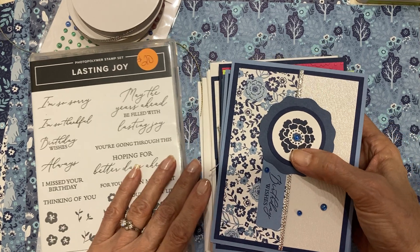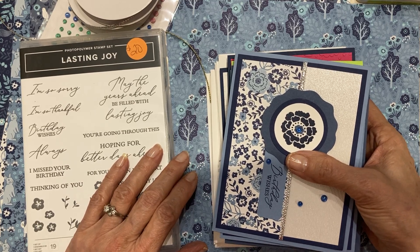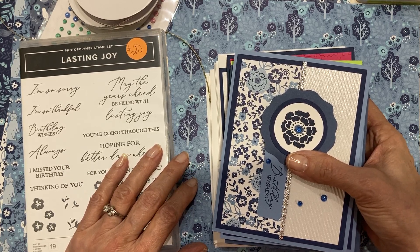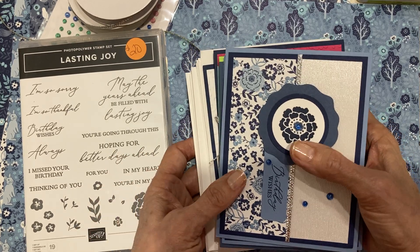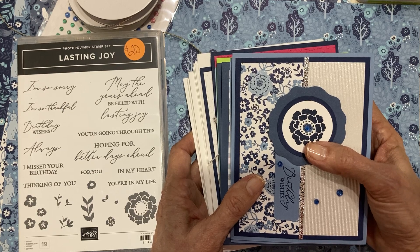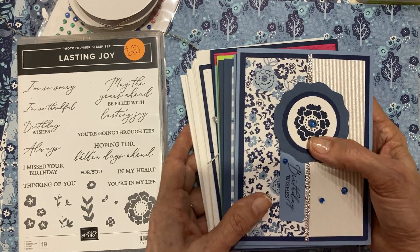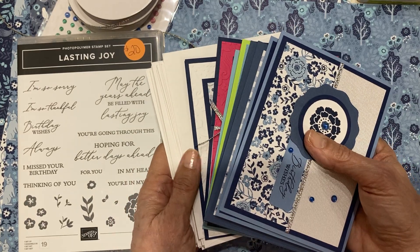Hello there, my crafty friends. It's Candy here from SweetStamper.com and I'm ready to release my June Cards with a Twist. This is a monthly class by mail that is orderable as a class, or you can order this as a club member and with that you save money on your kit and you get free rewards.